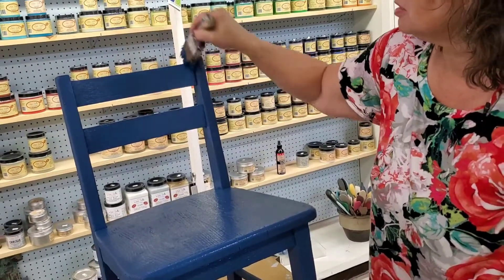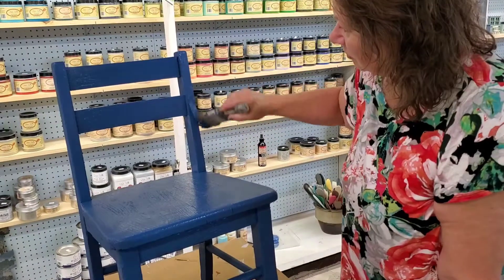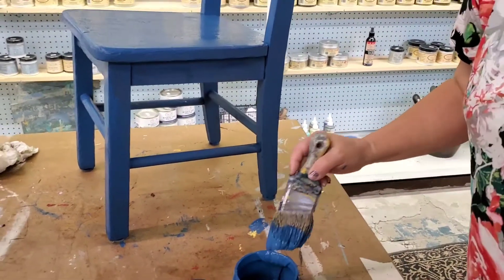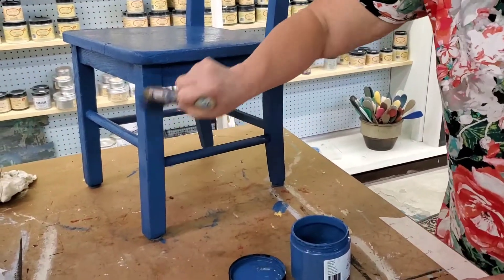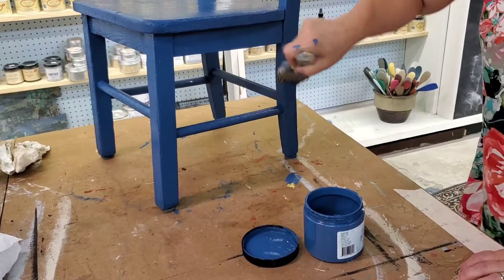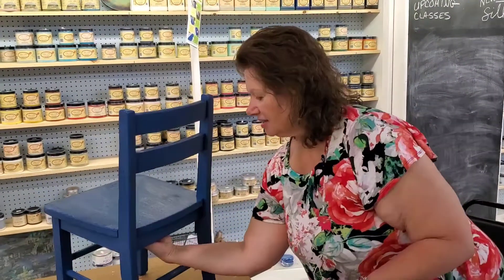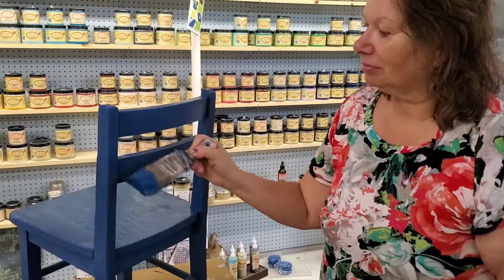Kids' chairs are always fun to paint. Let's face it, anything that involves kids is fun — except when they're crying. This is a great project. A lot of times you can find these at yard sales — little kids' chairs that are just old school. These are great projects to try your chops on and get your feet wet with a painting project. It's quick, and if you mess it up, paint it again.